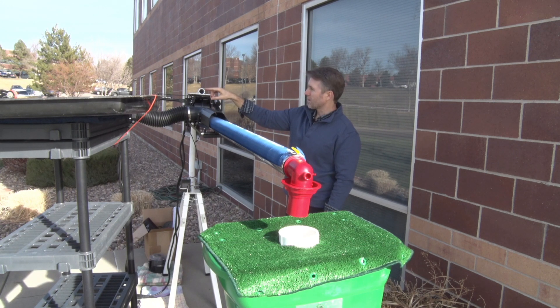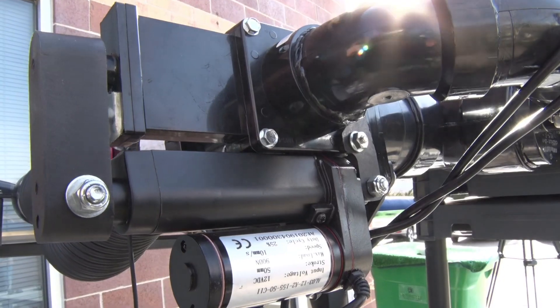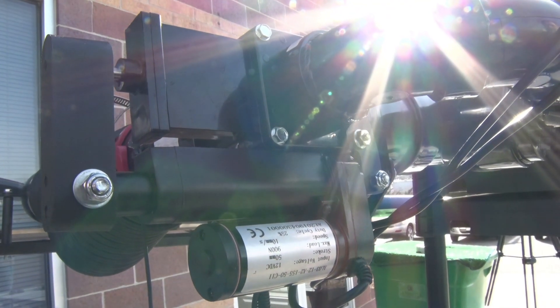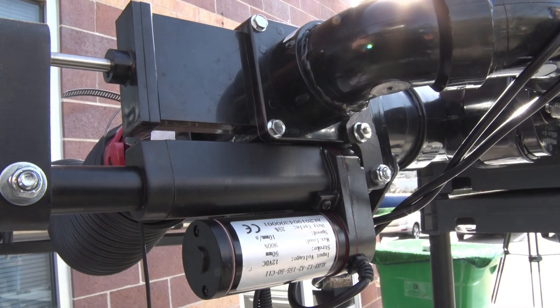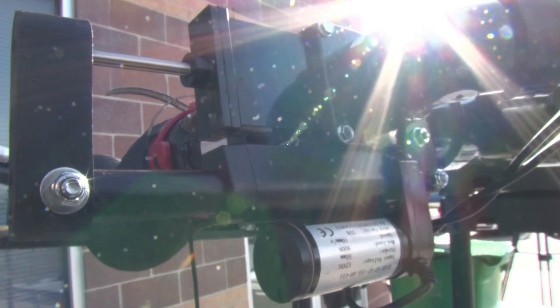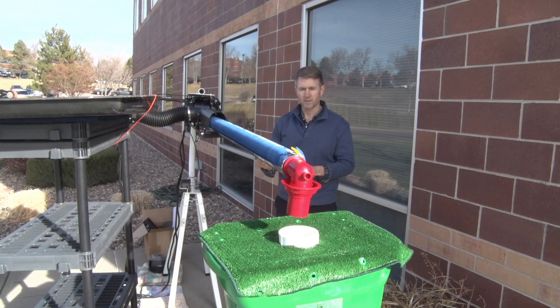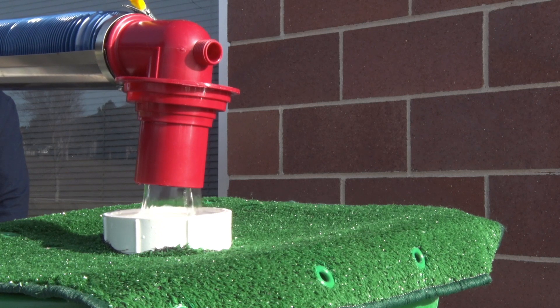Your black water and gray water valves will open automatically. My goal was to make it touchless — I don't want to touch anything at all. I want to do it by remote control, so we came up with this remote control and the electronics, and all the parts. You hit your black water valve and it just dumps right in there.